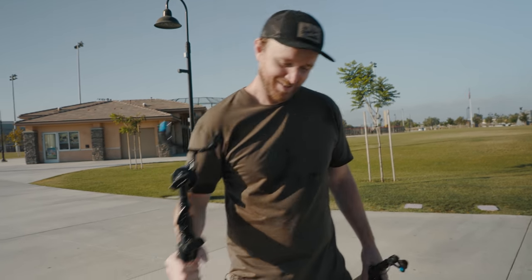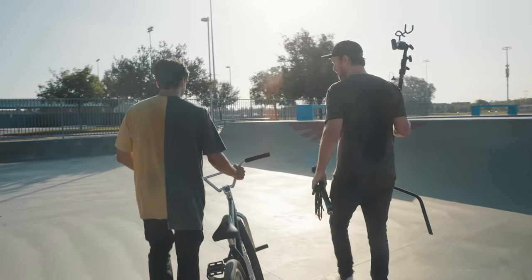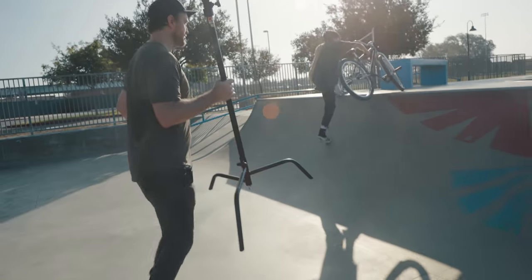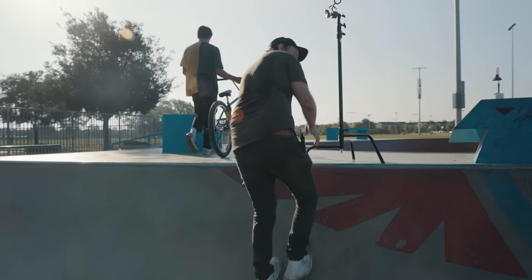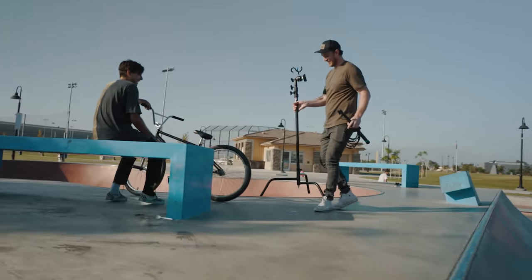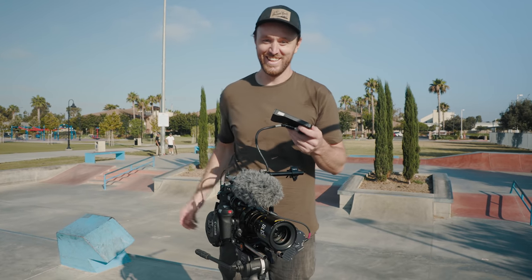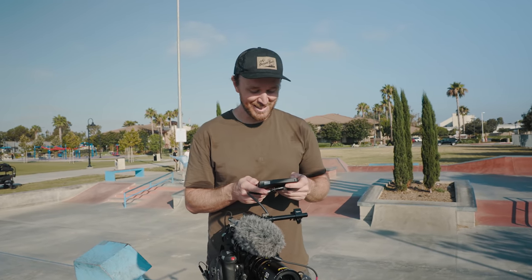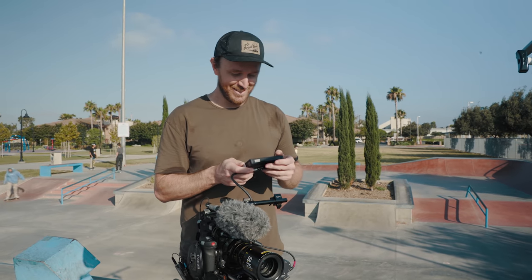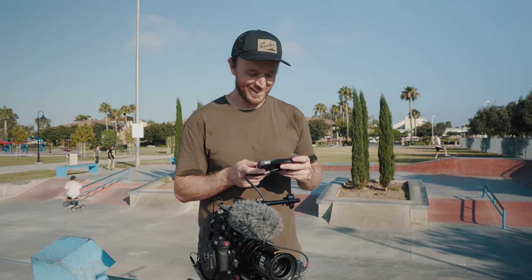Right now we're going to set up for a quick interview — we're going to film a little voiceover of J-Ball talking about his bike and why he likes riding. Maybe up here on that bench could be cool — the trees will look nice out of focus in the background. I took my big monitor off and put it on the C70, so I'm just using a jimmy-rigged setup. I did want to shoot on the 50 to 125 — this lens is really sick, I like it a lot.